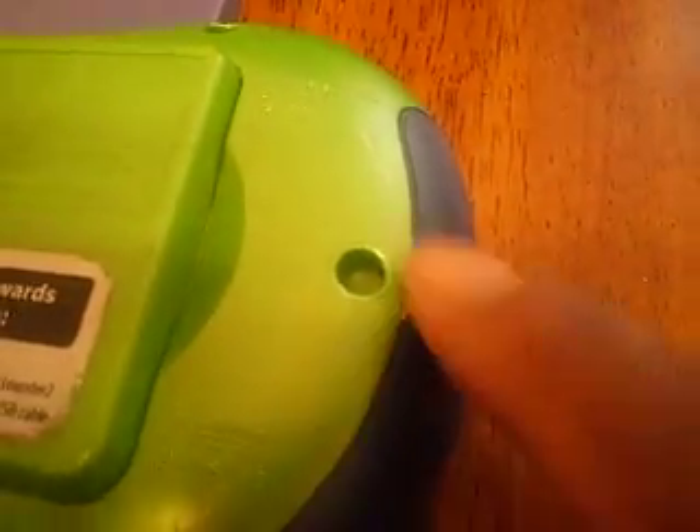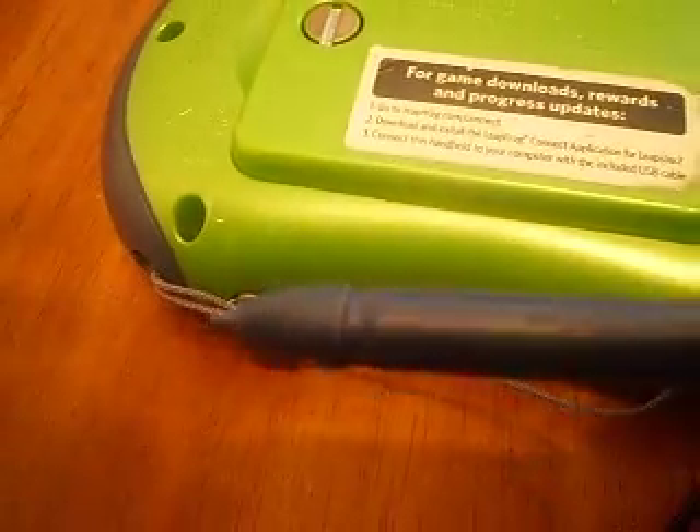I'll turn to the back. There's some white paint and scuff marks there. If you look at the pen, the pen is in good shape. It doesn't look like anyone's bitten on it.